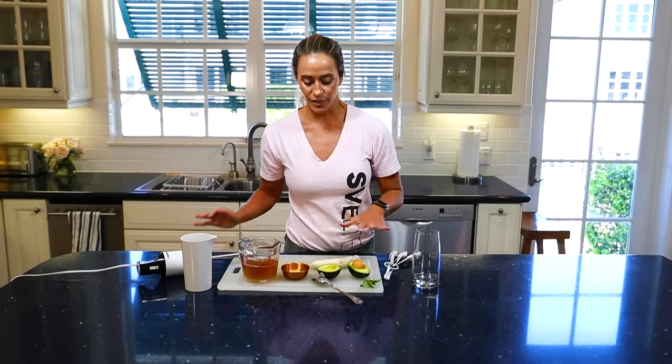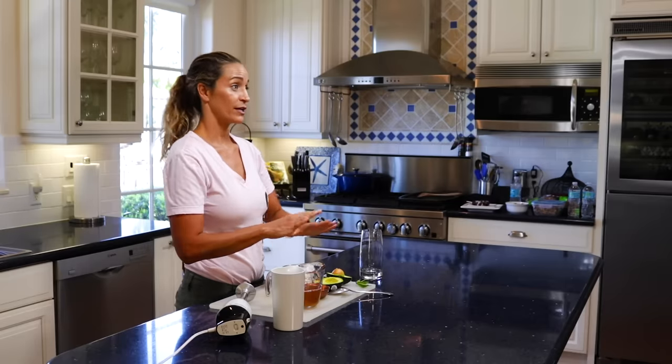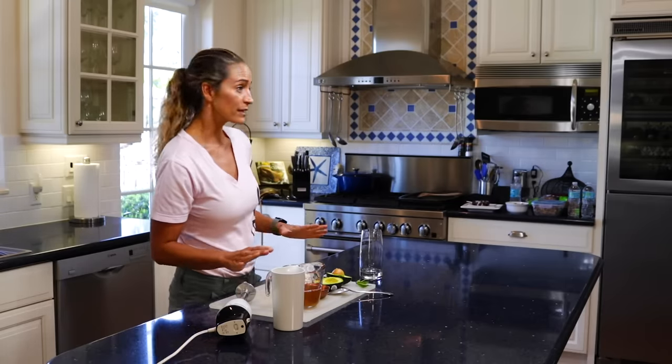Hey, what's up everybody? It's Meredith Schirk with Spell Training and I've got an awesome detox tea smoothie for you today. So everything you see out here are the ingredients we're using, nothing overly complicated.